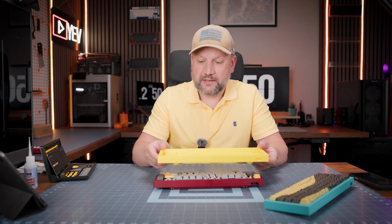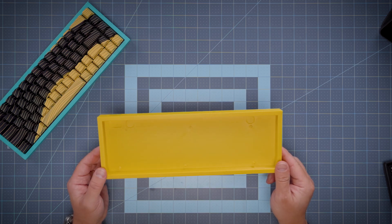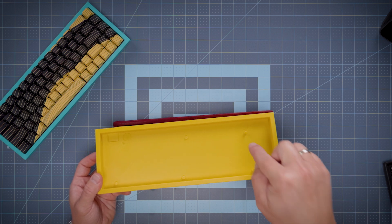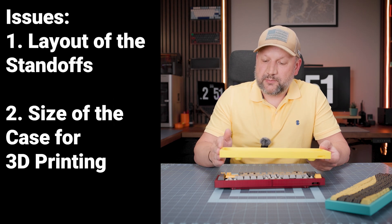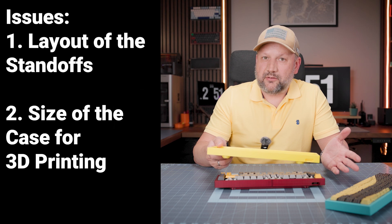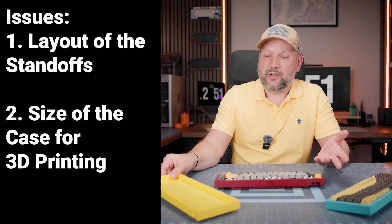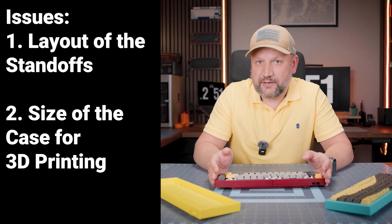My previous version of the case — this simple KBD tofu style, just a square one with embedded plastic pins — had a huge issue: the positions of the pins between Win 68, Mat 68, and Ace 68 are different, and I needed to create a new pin layout each time for each new keyboard.